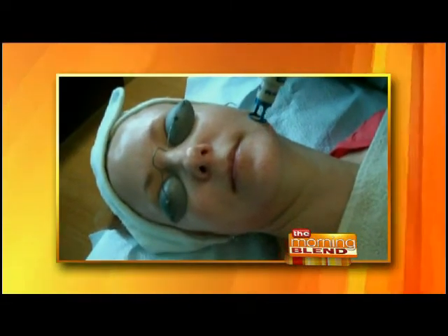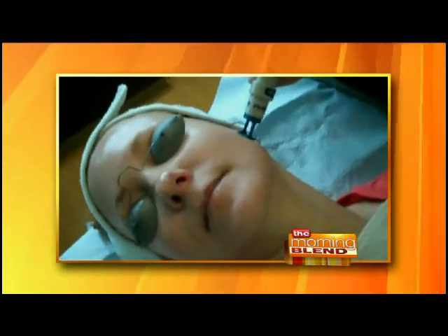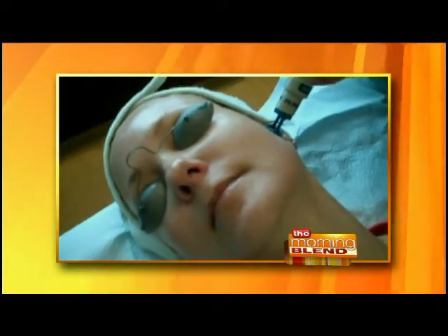It's a non-ablative laser, which means it causes absolutely no injury to the outer layer of the skin. There is no downtime at all and it's totally painless. The Q-switch means we're delivering a very intense, rapid pulse of laser into the skin. The person receiving the treatment wears goggles for protection.